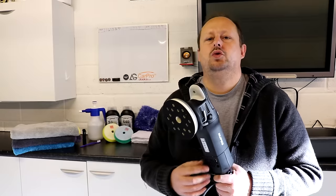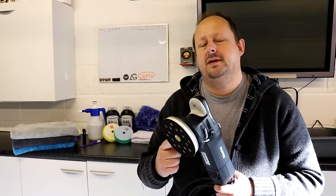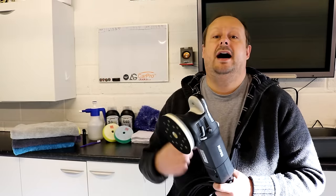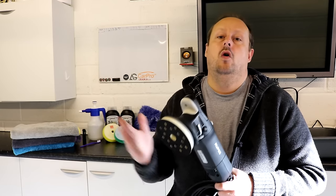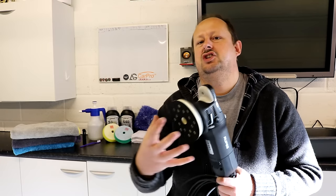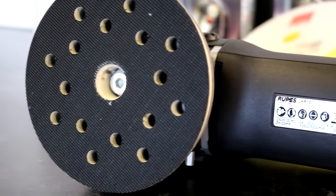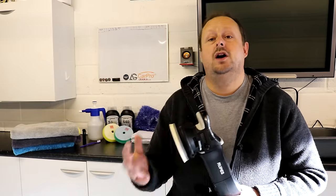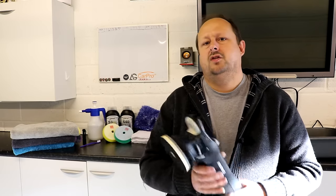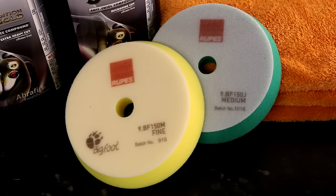This tool supports the use of the 125mm Rupes flexible backing plate up to the 150mm Rupes flexible backing plate — in non-metric terms that's about 5 to 6 inches plate diameter. Those backing plate options will support a pad size of 140mm up to 165mm, or 5.5 to 6.5 inches. So primarily this tool is designed to be used with medium to large size pads.